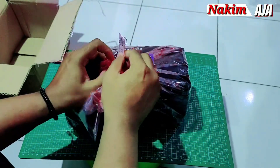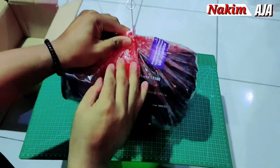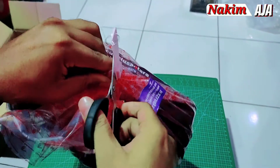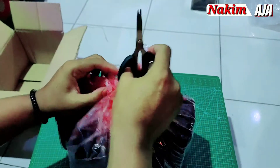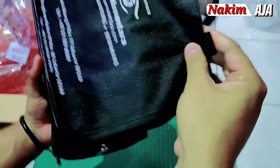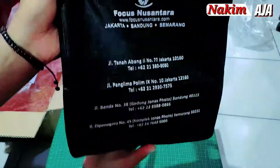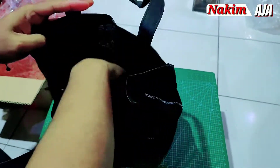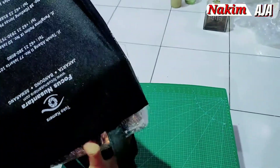Ada seal-nya. Ini harus kita putusin dulu sealnya pakai gunting. Nah ada lagi bungkusnya, kalau pakai kertas gitu ya, back on item. Lumayan rapih sih kemasannya ya.